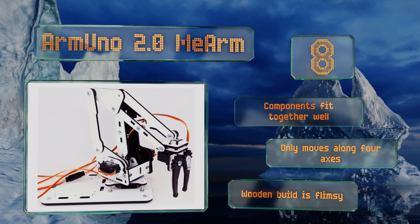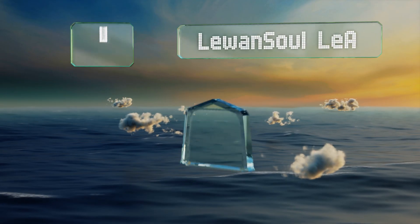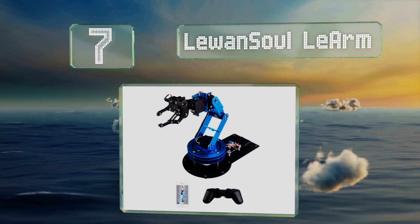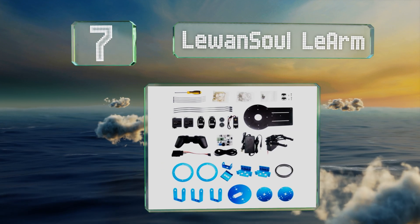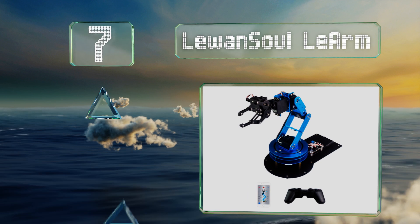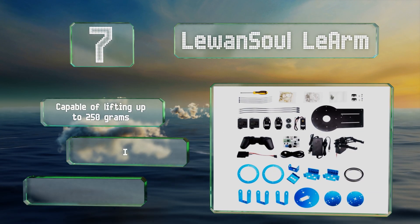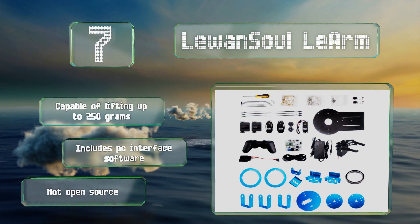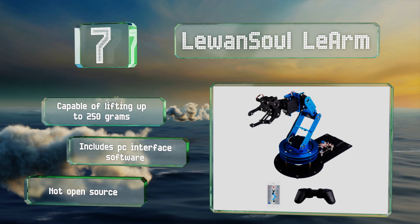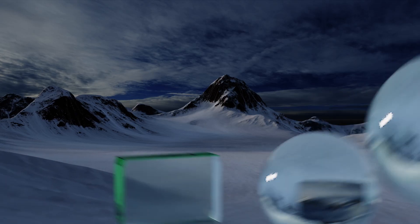At number 7, the Lee One Solar Arm offers six degrees of freedom, so you'll have a lot of flexibility in where and how you position it. A precise digital servo allows for very accurate control, making it good for intricate tasks on which others may struggle. It's capable of lifting up to 250 grams and includes PC interface software, but it's not open source.